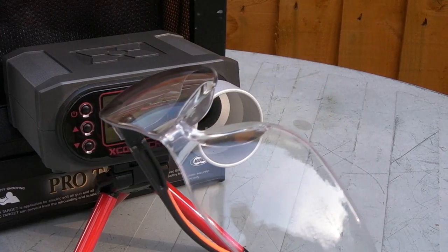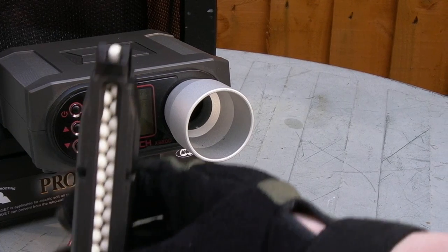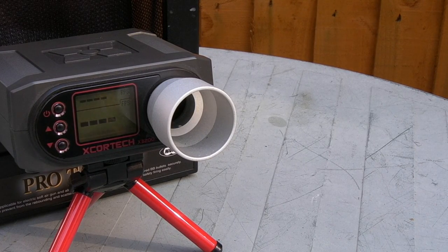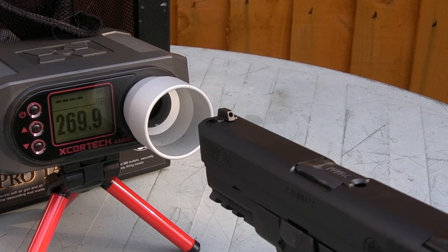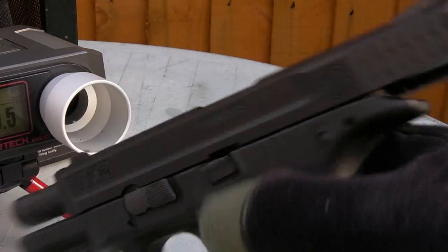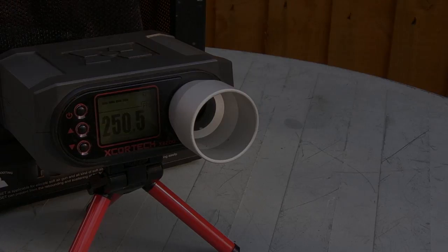Let's put this Smith & Wesson M&P from VFC through the chrono and see how it's shooting. We've got our loaded magazine here, 0.2g BBs, filled up with green gas. Averaging around 250 FPS. The hop is slightly misaligned and it would make accuracy testing pointless — I'll need to take the hop unit apart. I'll do another video later down the line when the opportunity arises and we'll look a bit more at the accuracy and range — for now we'll just fire a couple of mags through it and see what happens.